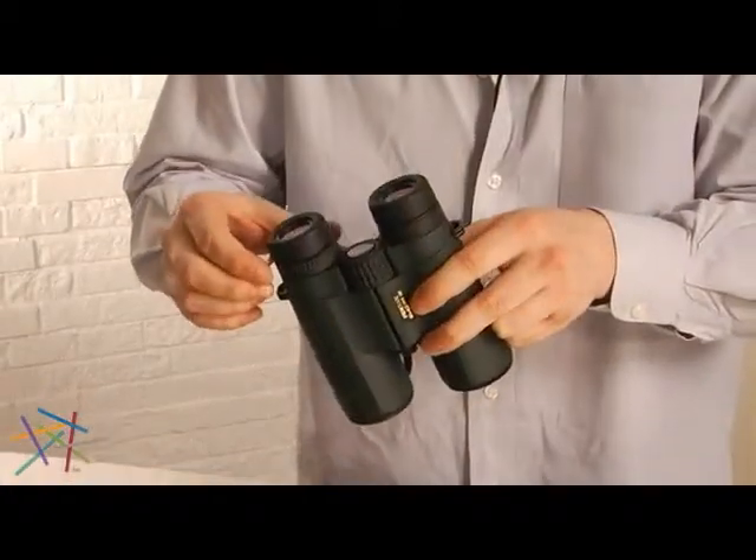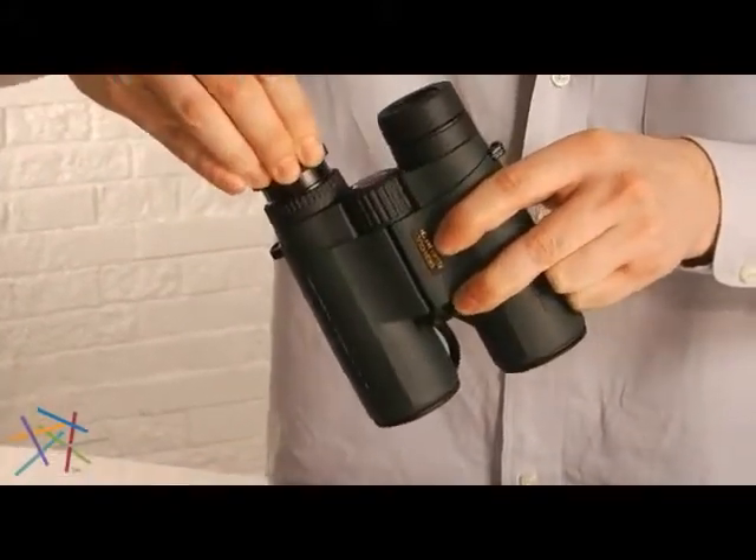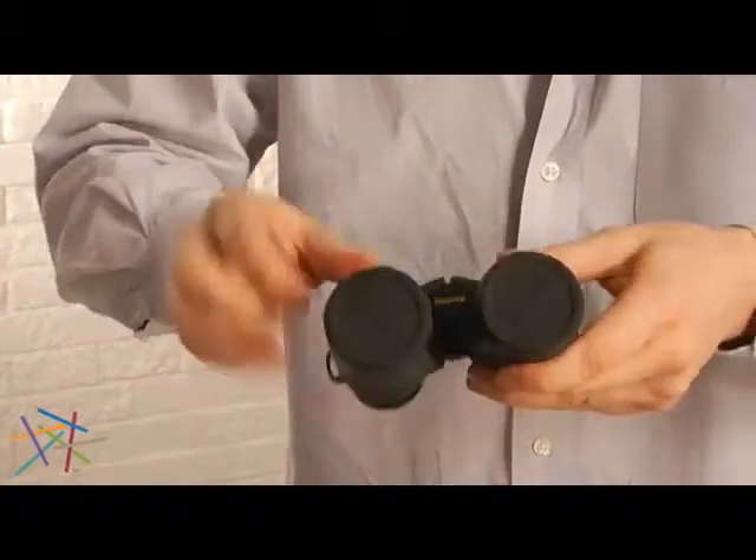These Pentax's feature a twist locking diopter adjustment, twist up eyepieces, oversized focus knob, and tripod adapter.